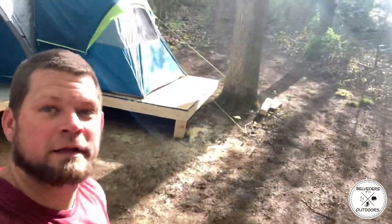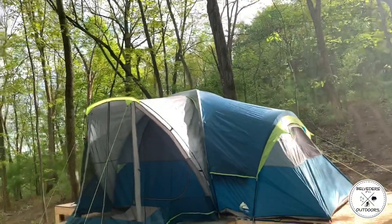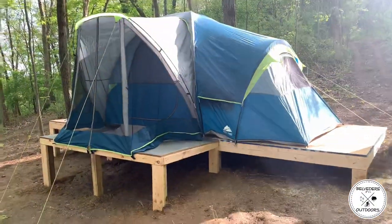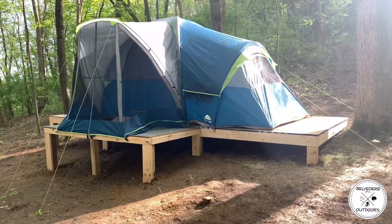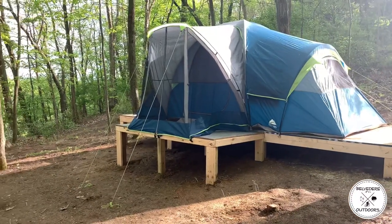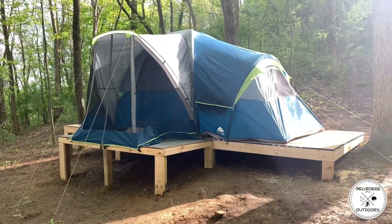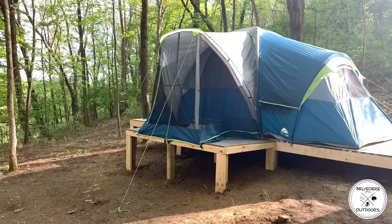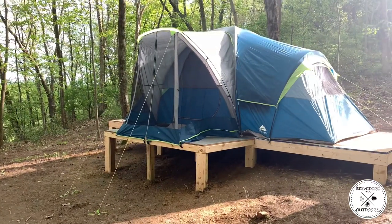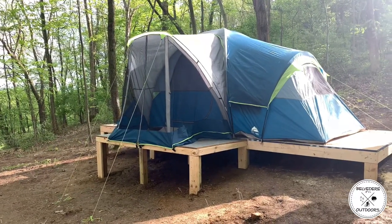Okay, here we go - end of the day, final project. Thanks for joining me in the outdoors. Tent is up on the platform, came out fairly decent. I need to add a set of steps on the front - that'll probably be the end of the weekend - but she's guyed out, secure, ready to be filled, ready for fun. Thanks again for watching something different - Belvedere Outdoors.